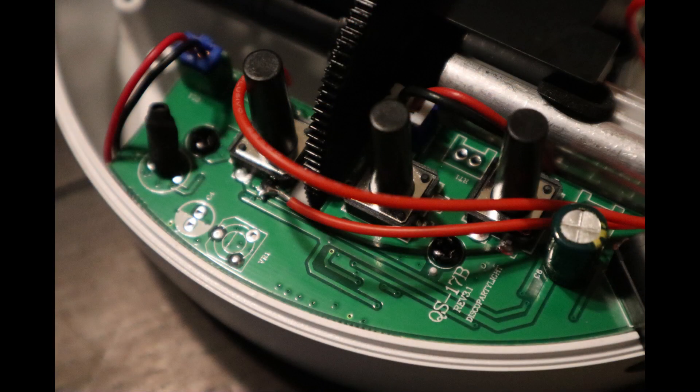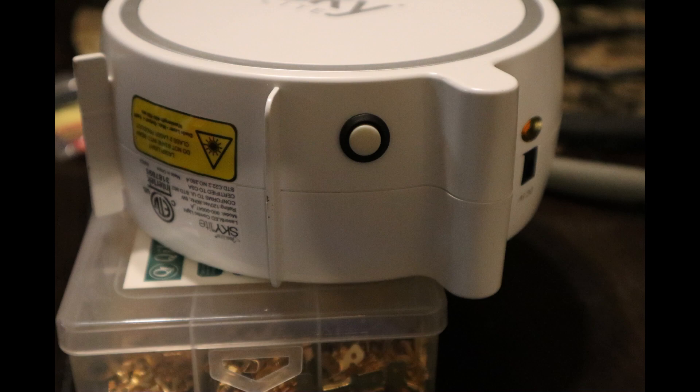Be careful with your cable management — this is how I routed mine, though you might find a different way that works better for you. Then just carefully put the halves back together, screw it back together, and the project is complete. As far as automation, use any external smart switch that you would like.